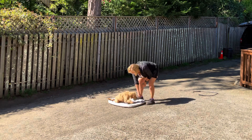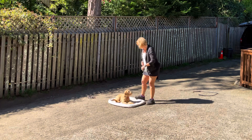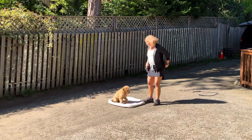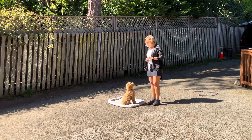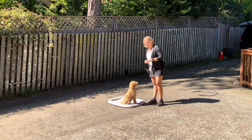Okay, down. Okay. Good girl. So, we are working on starting to add some duration to her skills.